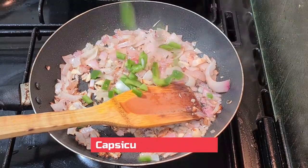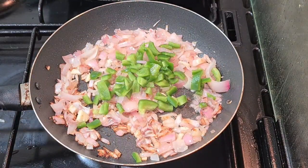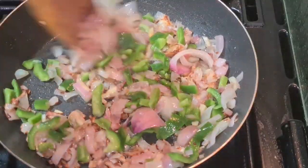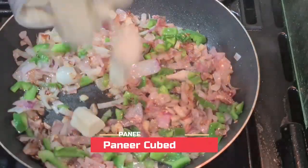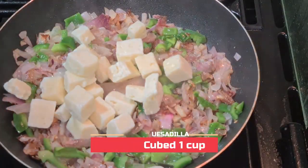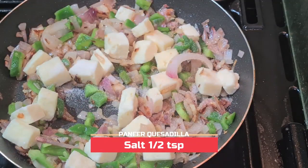Now the onions are golden brown. Add half a chopped capsicum and mix it well. Now add one cup of paneer — I've cut them into cubes — and add half a teaspoon of salt.